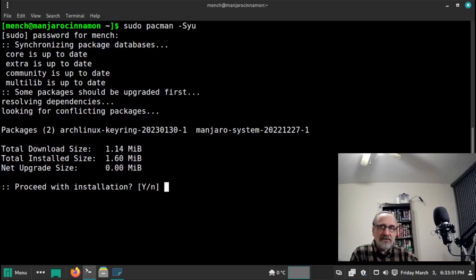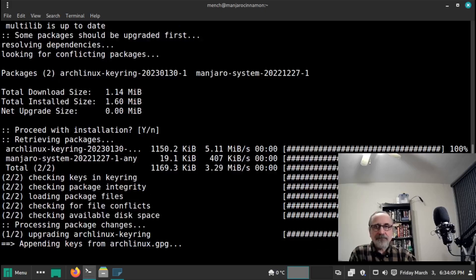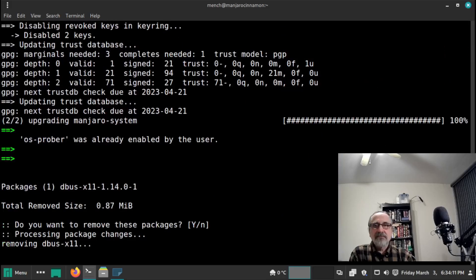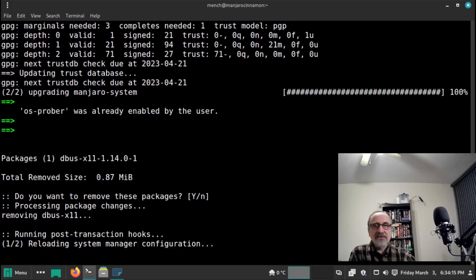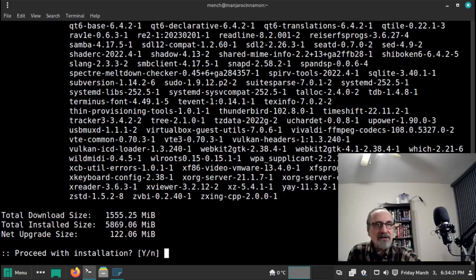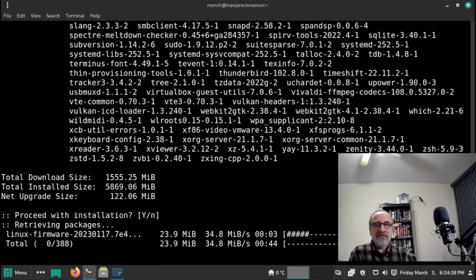When it installs the keyring, there are going to be 380 packages to install. Ready? There we go — installing the keyring. I'm going to say yes. Now it's ready to install the packages. There are 388 packages to install. Let's see how fast this is. We started at 6:34, so let's hit enter and see how long it takes.